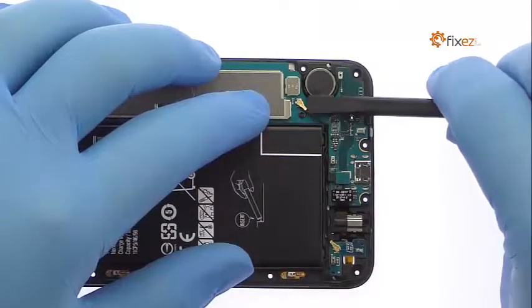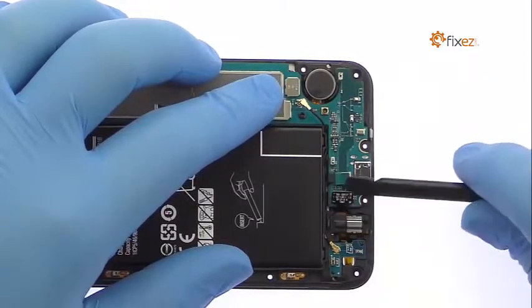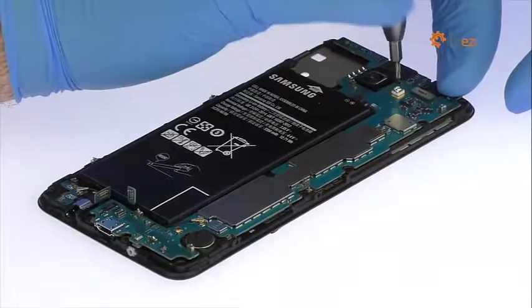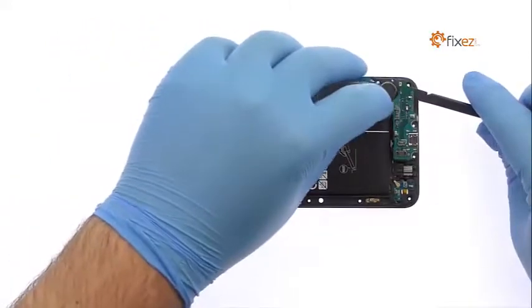Disconnect the three cables from the motherboard and remove the two Phillips screws. Carefully lift out the Galaxy J7 Prime motherboard.